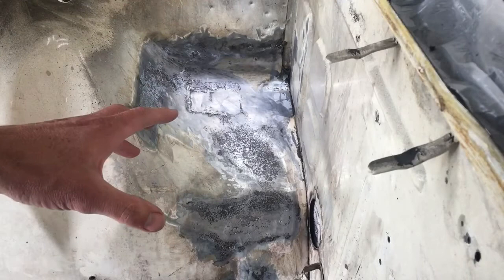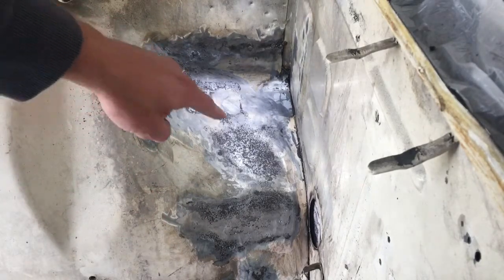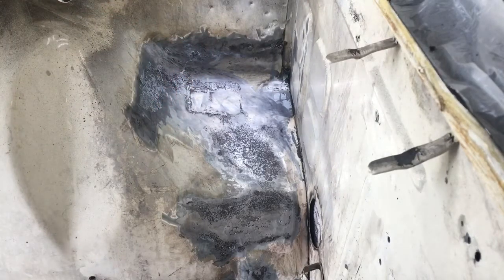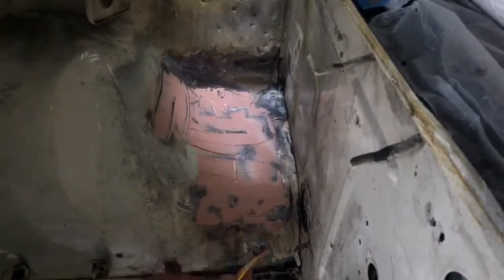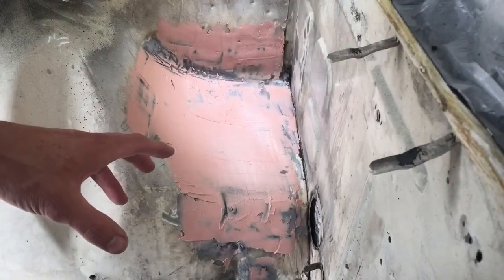Now that the metal is dry, it's ready for some filler — we're going to put that over the pitted metal as well as the weld. We've got the body filler on and we're going to let it dry. It's been about a half hour, so now we're going to block sand this with about 80-grit sandpaper.